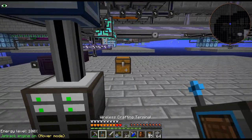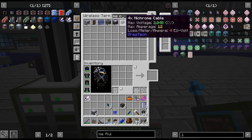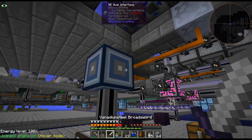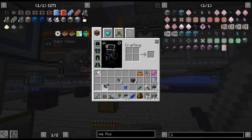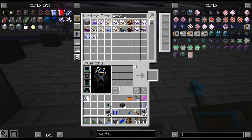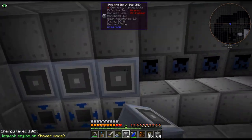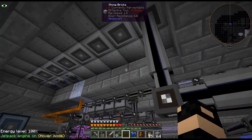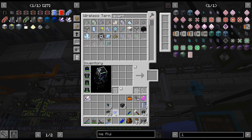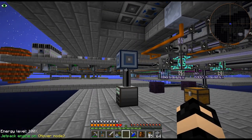I don't think we have enough room. I do think we need an ME controller. We're going to have more than eight channels. We'll do stocking. There. Now there's that quartz cable. Place this here, and this is how we'll power this subnet.